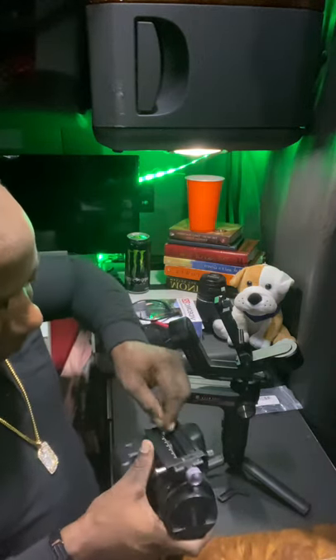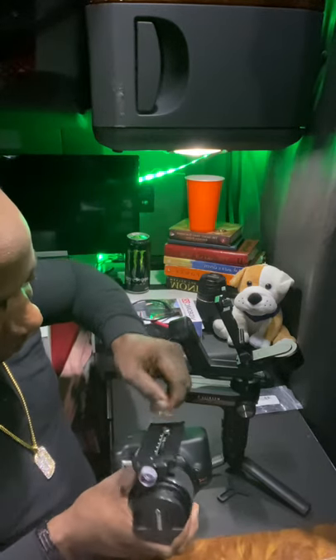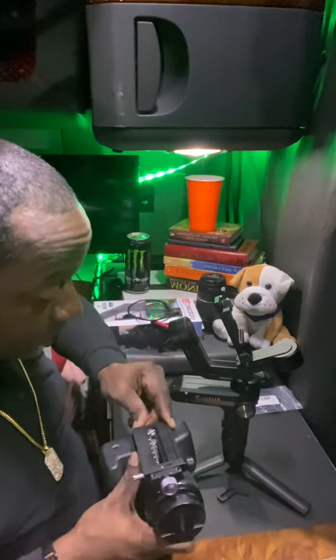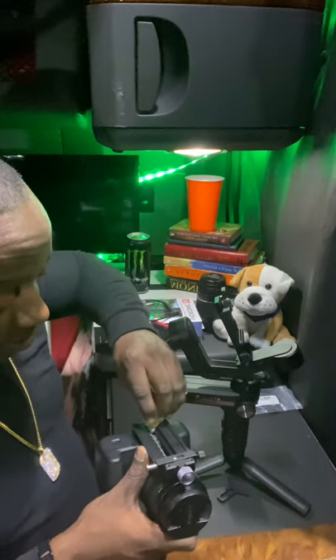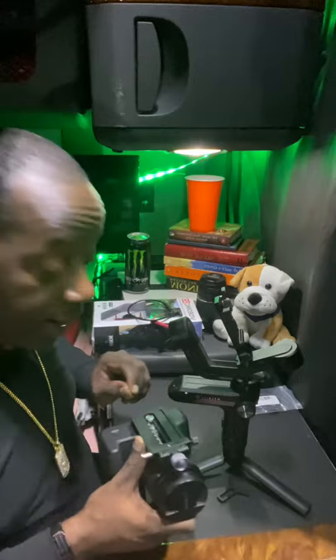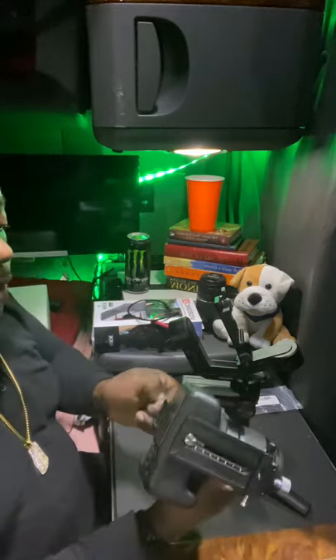My lens is not that long — I've got an 18-55 millimeter lens, the standard kit lens that came with the Canon T7, which is by the way a great camera. It's all in your preference — some like Sony, some like Nikon, me I like Canon. And that's how that mount goes on.